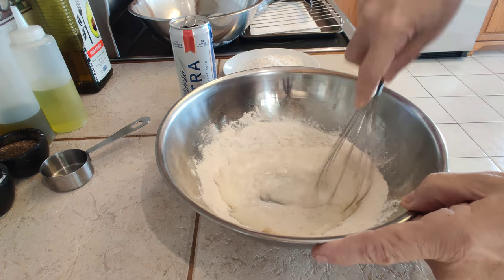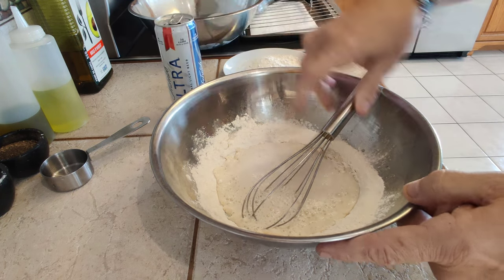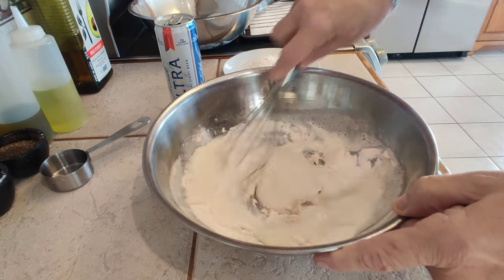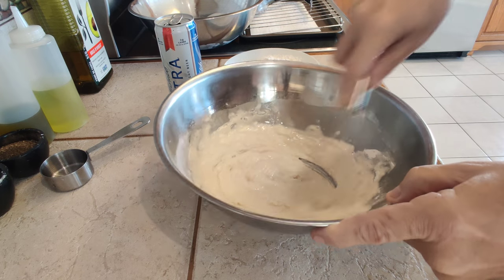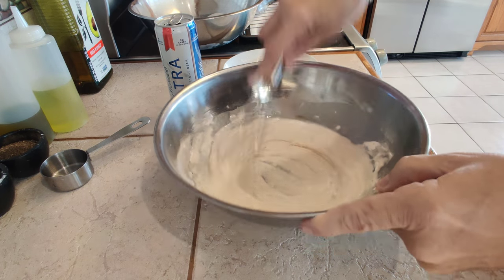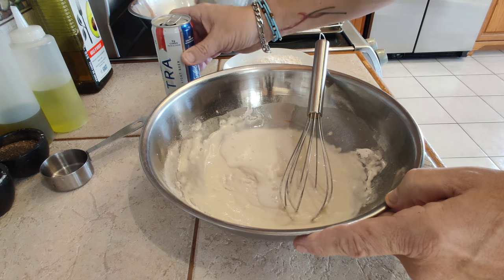See the foam? See that bubble action there? That is terrific. A little bit at a time — we don't want to overdo this. I'm looking for a thin, non-goopy consistency, so we have to play around here.